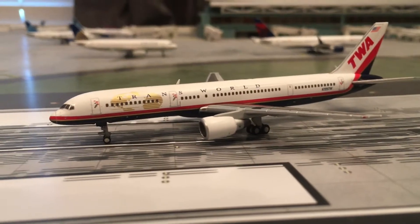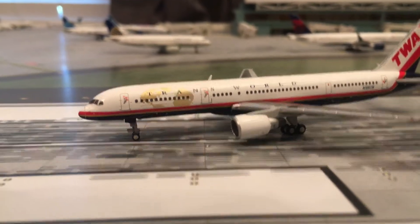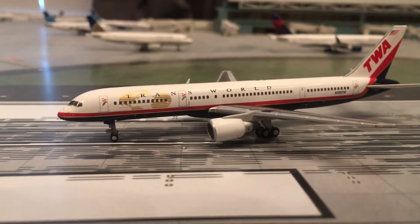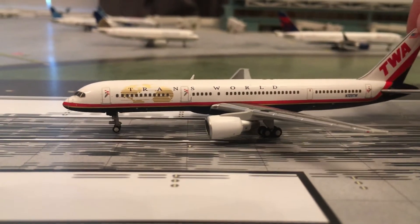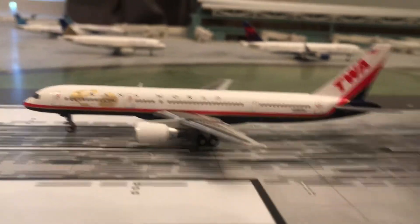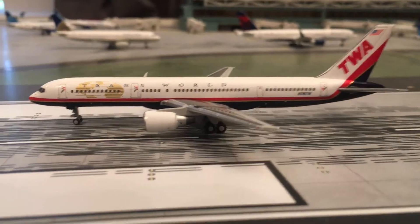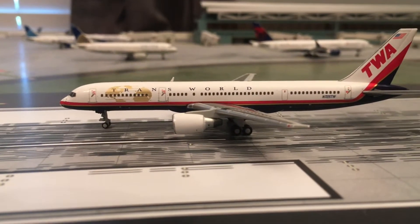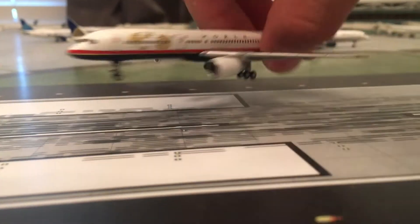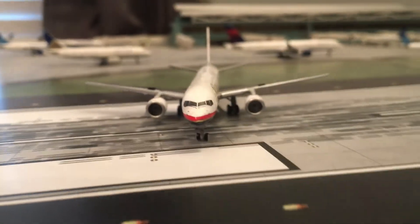But then actually coming down and looking at the model, you can see it looks very nice. I really like this livery. The golden chrome globe up there looks really nice — just a really nice livery on the plane. I decided to pick it up. I love the 757 and I just thought I kind of like TWA, so it would be worth picking up.